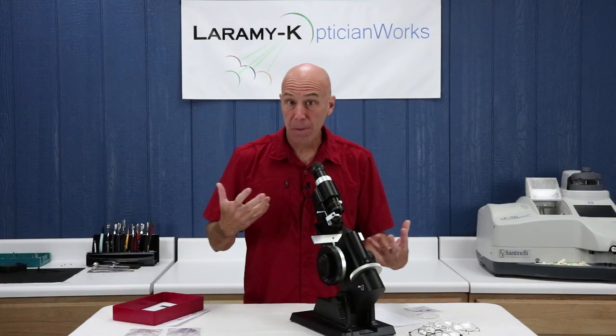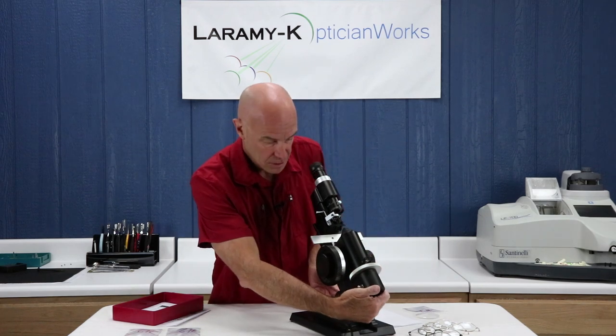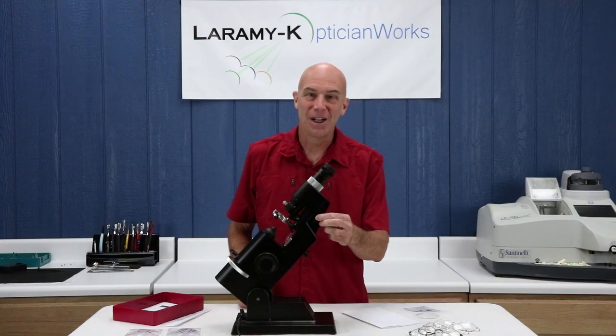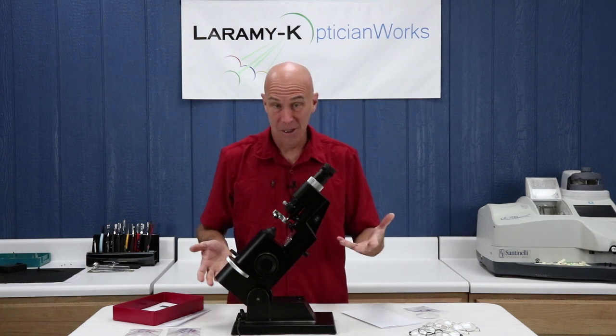Okay, we've decided on which power source we're going to use — we're either going to plug it in or run it off of batteries. Regardless, the next thing we need to do is turn on the lens meter. The on/off switch is located on the side here. Just use it to turn the lens meter on and off.